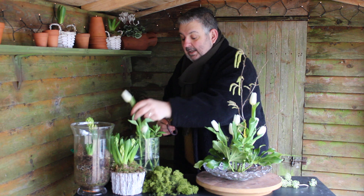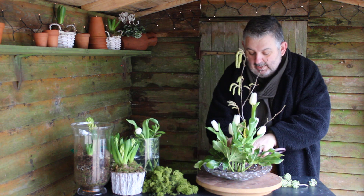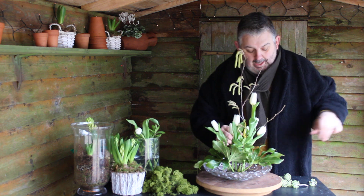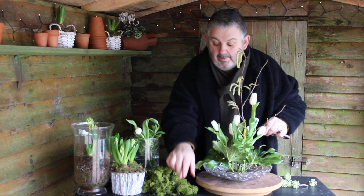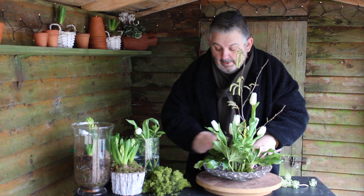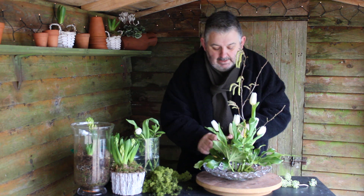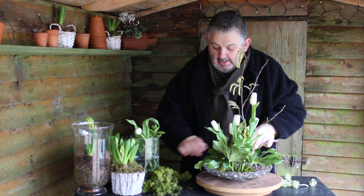I think one more tulip in there, and then I've got some reindeer moss — a little bit of moss just to cover up our pin holder, our mechanics as we say in the trade. Just pushing that around.